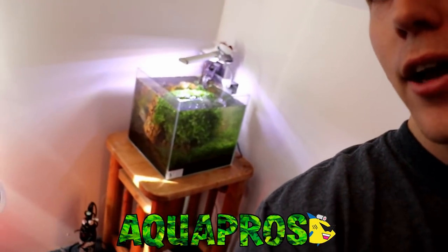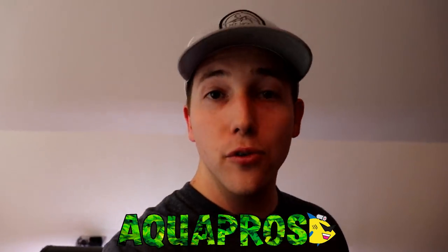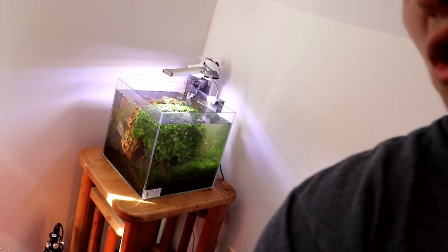Welcome back guys. Today I want to rescape this tank over here in the corner — the old Flip Aquatics tank, the one with all the Monte Carlo in it. You guys saw a video of that recently. I want to repurpose some of that and give it kind of a new flavor, because it's definitely overgrown and it's just time to look at something new.